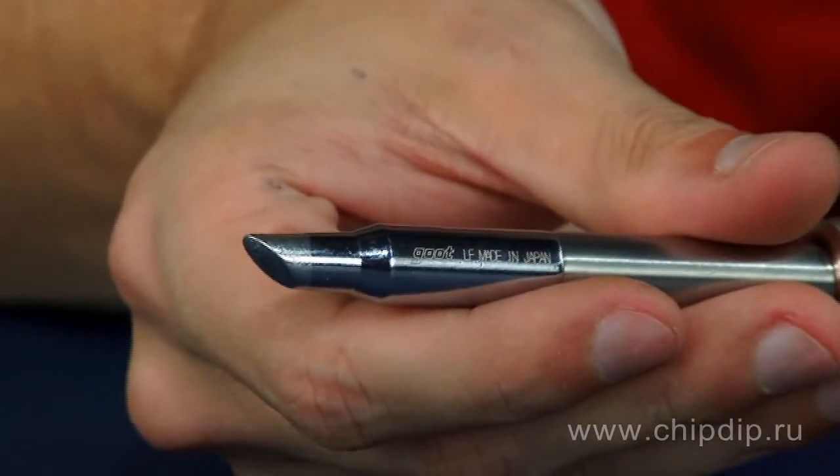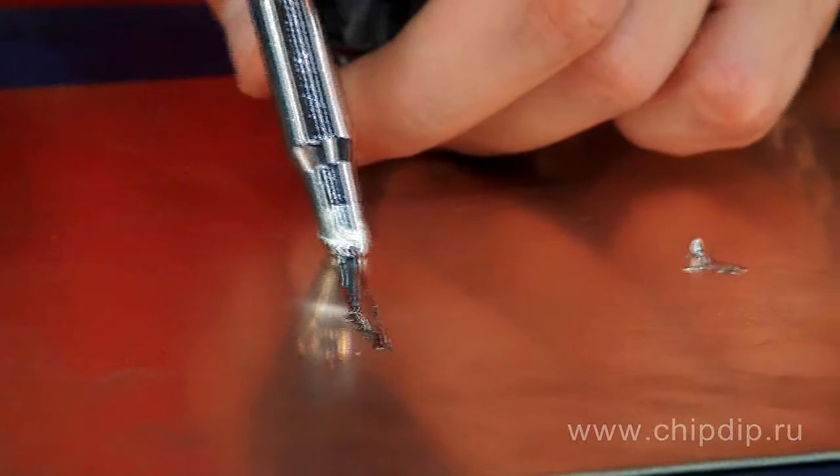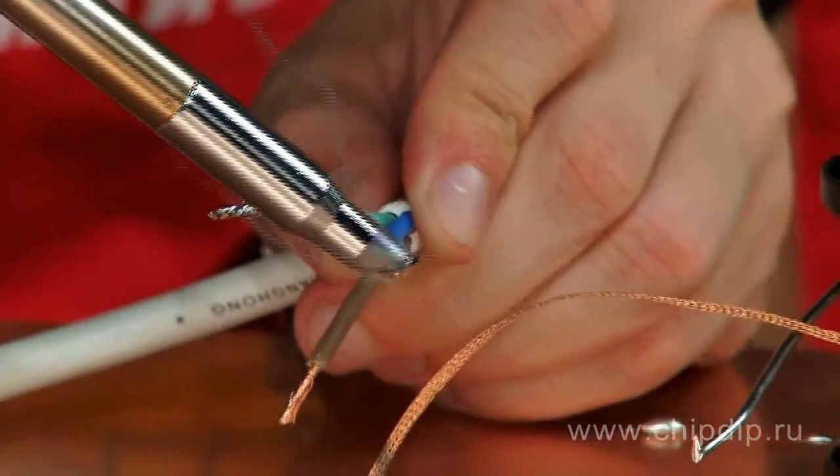By means of these bits, despite the low power of the soldering iron equal to 38 W, different massive parts can be easily warmed up, for example: cable lugs, high-power relays, clamps, terminals, thick copper wires, metal housings or radio equipment.